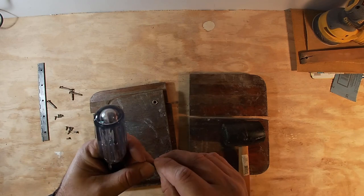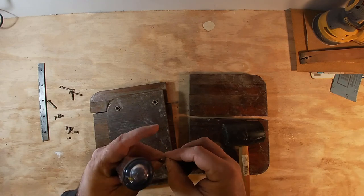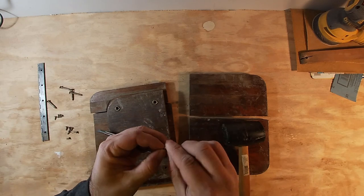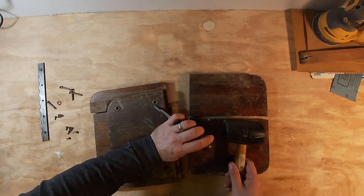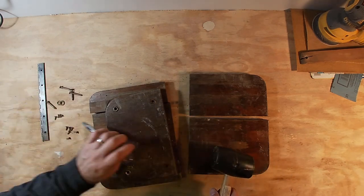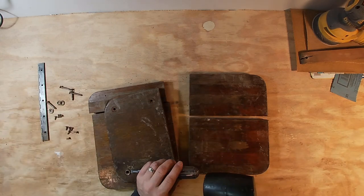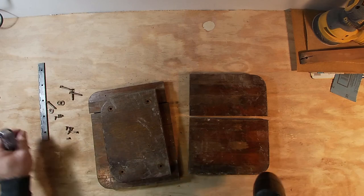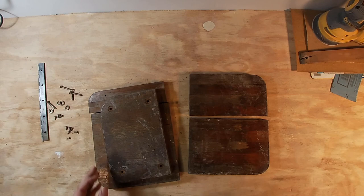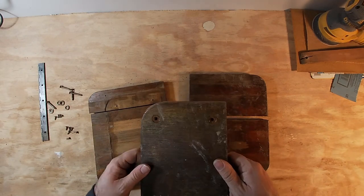These are finish washers — I forget what they're called. But whoever varnished this last, if not the first time, installed the screws and then varnished over them. So I'm going to chip these off and clean them up some before I put them back on. Luckily, that wasn't glued on, so that'll make this job a little bit easier.